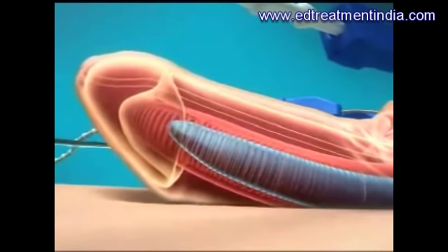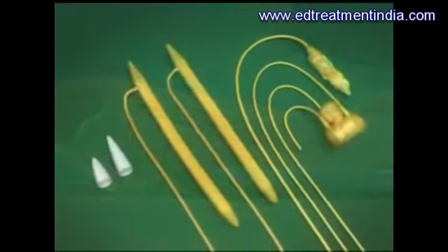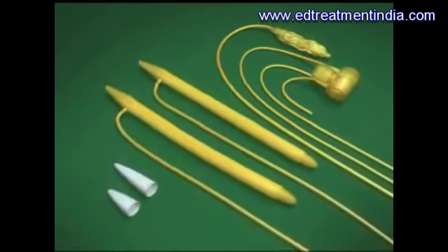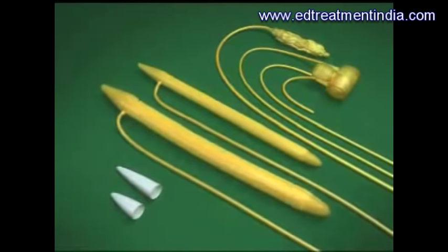The prosthesis consists of a pair of cylinders, a pump, and a fluid reservoir. One of the cylinders is inflated to demonstrate that it increases not only in diameter but also in length.